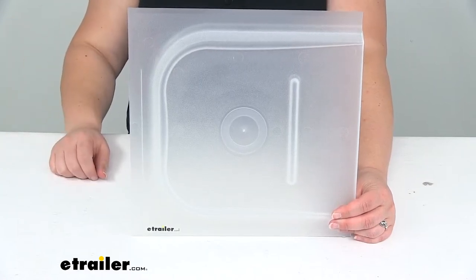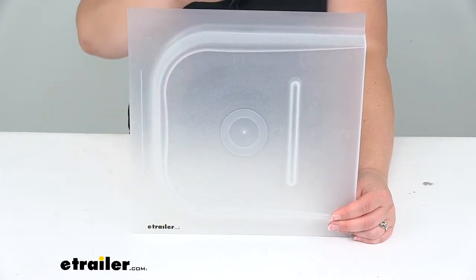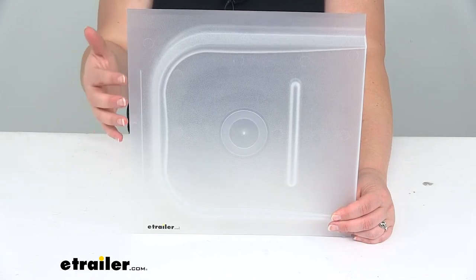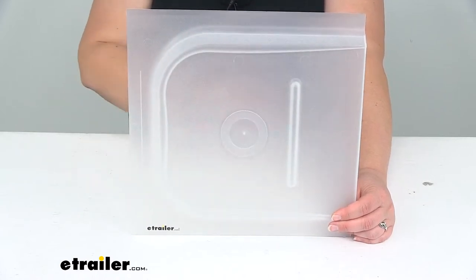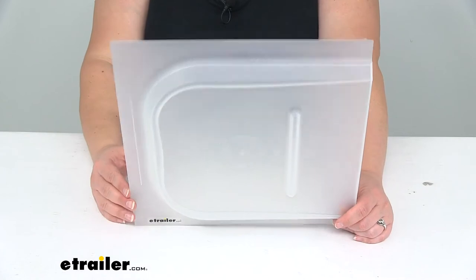Hey everyone, I'm Ellen here at eTrailer.com. Today we're taking a look at the JR Products Screen Door Slider. This is the piece that goes over the handle on our RV door and slides into the tracks on our screen door, so that whenever we're just using the screen door, this closes up the gaps so we don't have any bugs and things coming into our RV.